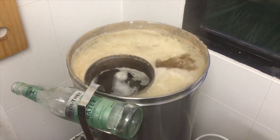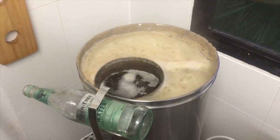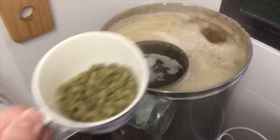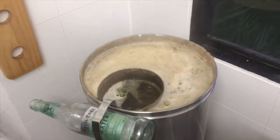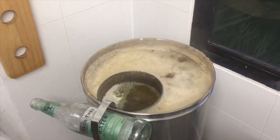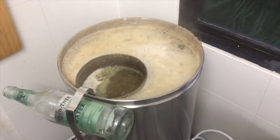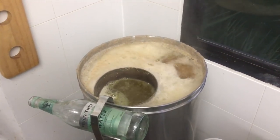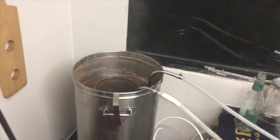We've reached the start of the boil - a small boilover but nothing too drastic. Start of the boil, first hop addition: 42 grams of Fuggles. It's a 105 minute boil. Next hop addition 15 minutes towards the end, so in one and a half hours. Last 15 minutes of the boil, in goes some Protofloc.